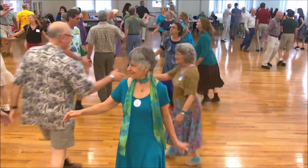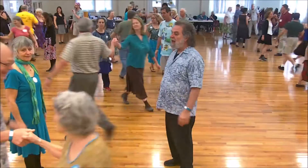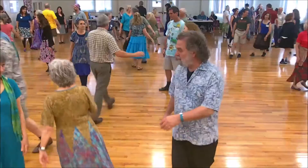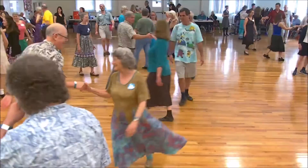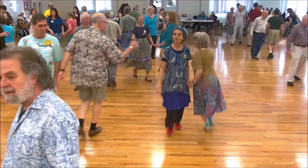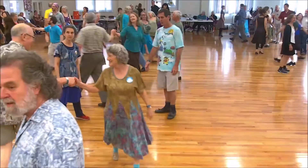One's a little down, right hand. Two's move up. One's a little down, right hand. Right, right, and left. Once by the right. Once and a half.